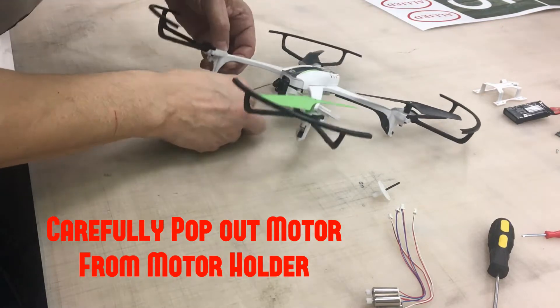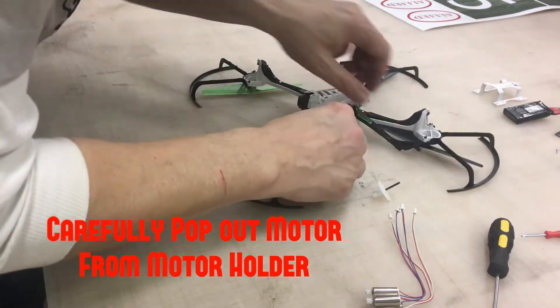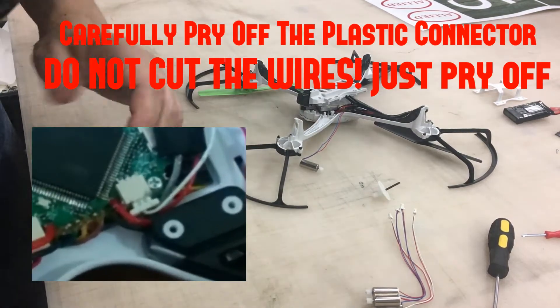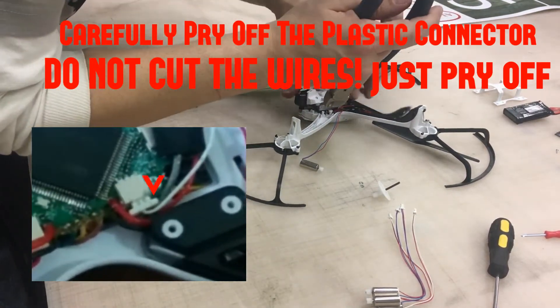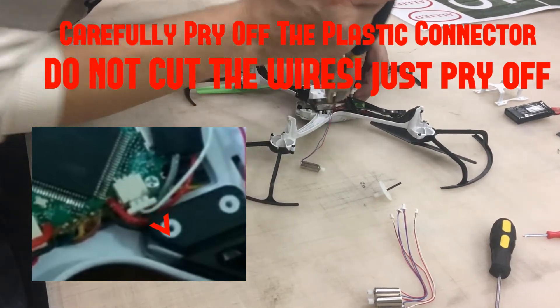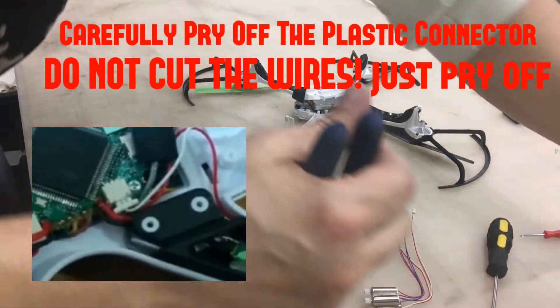Now here you want to be pretty careful. He's gonna pull or pop the little connector off. You want to take something to pry off the connector — we're using these pliers, not to cut anything, just to pop it off. He grabs the little edges and pops it off.